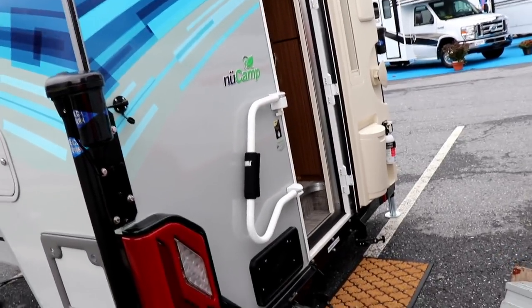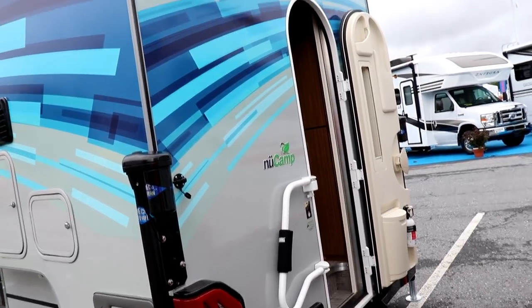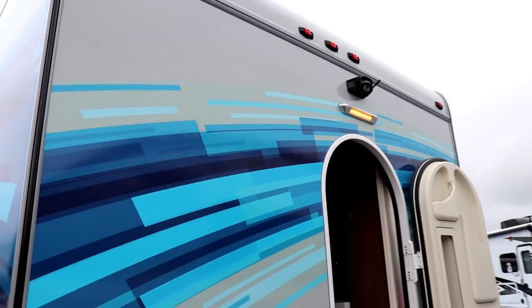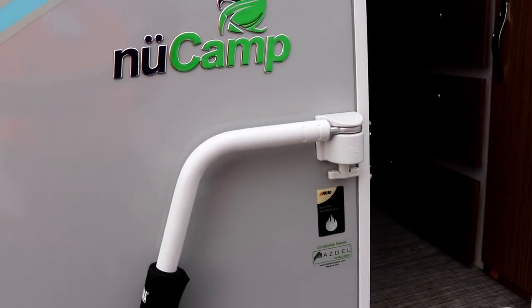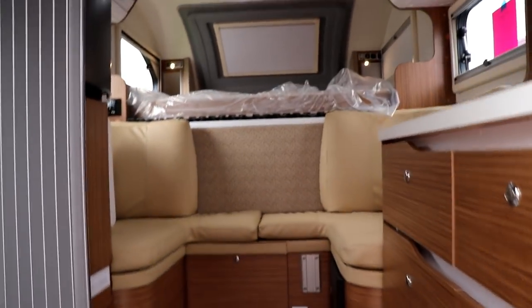As you're looking to go in the back here, it has the removable steps, which is going to make it easy for you to get in and out. The door is going to be very similar to what you see on the Tab 400s. You get the nice yellow light above the door, your backup camera, and a nice grab handle to come in.